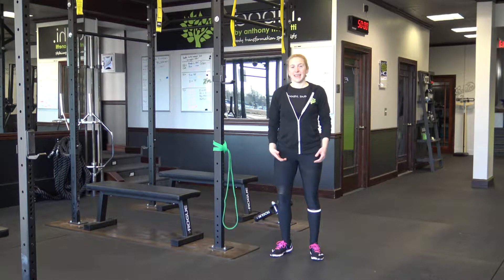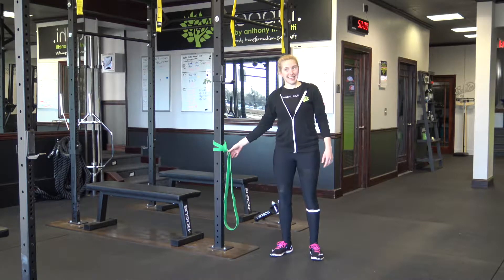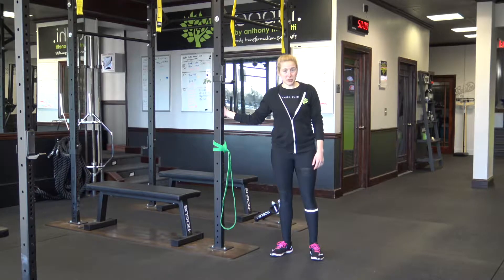Banded run in place. This is a common warm-up drill that we use here at Body. All you need is a band and something to hook the band up to.